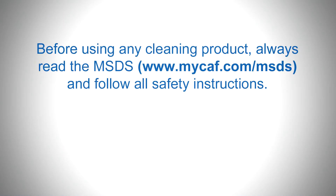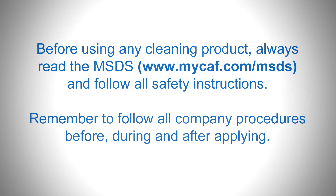Before using any cleaning product, always read the MSDS and follow all safety instructions. Remember to follow all company procedures before, during and after applying.